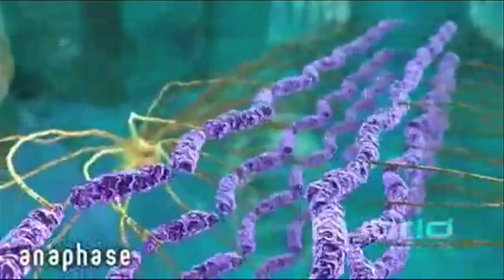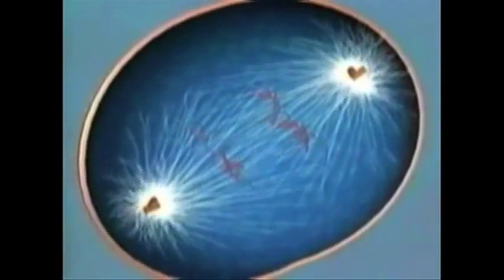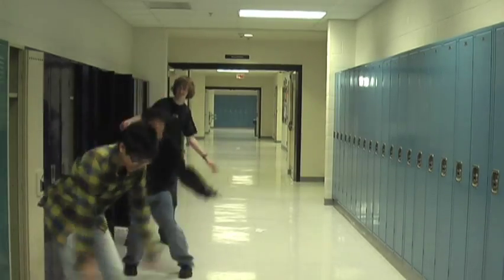We're moving on to the anaphase. It's all about movement so don't be amazed. The paired chromosomes separate like Brad and Jolie. This is getting quite ridiculously funky. It was all because of those short kinetochores that pulled and pushed them apart hardcore.